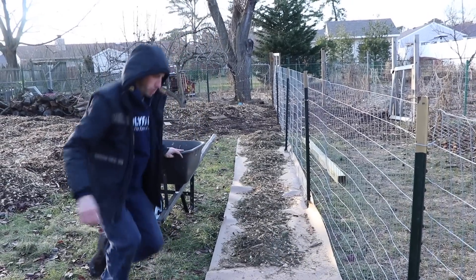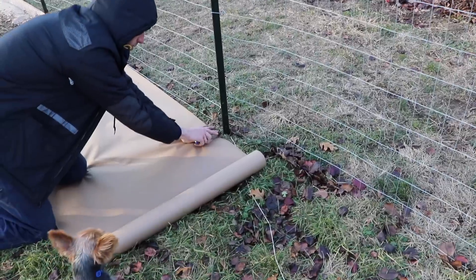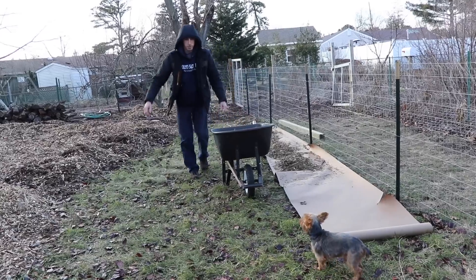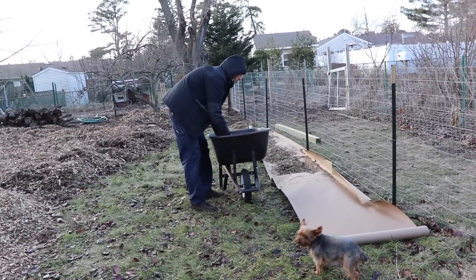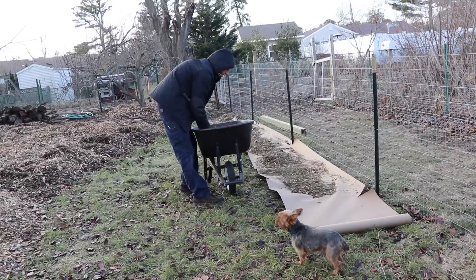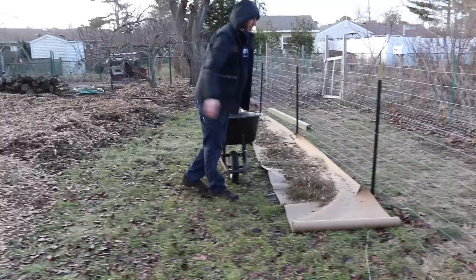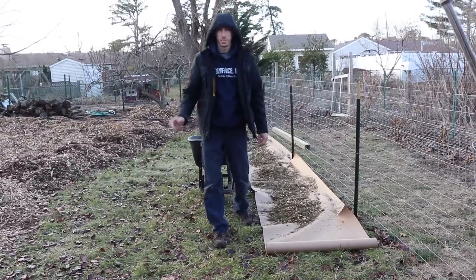It'd be better to do this on a calmer day, but we picked about the windiest day you could pick. But that's not going to stop us. I've said it before and I'll say it again: excuses are just well-planned lies. Don't let them slow you down.